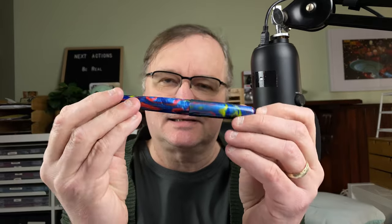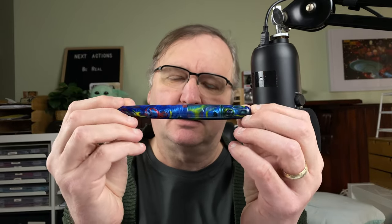Hi, it's Gary. Welcome to today's video. Today we're going to take a look at the Fullywen 017. I'm going to take a look at the body, do some size comparisons, we'll do a writing sample, then I'll give you my thoughts and some scores for this pen.